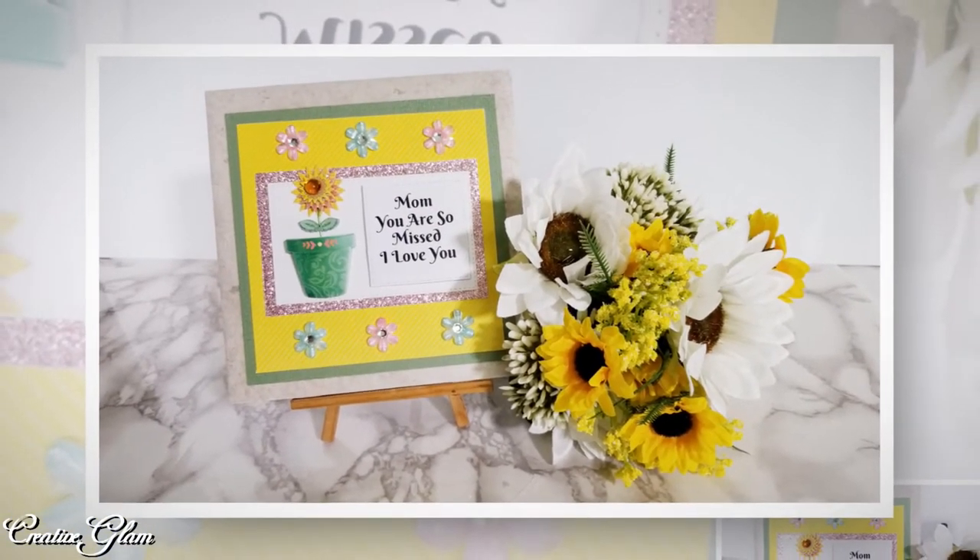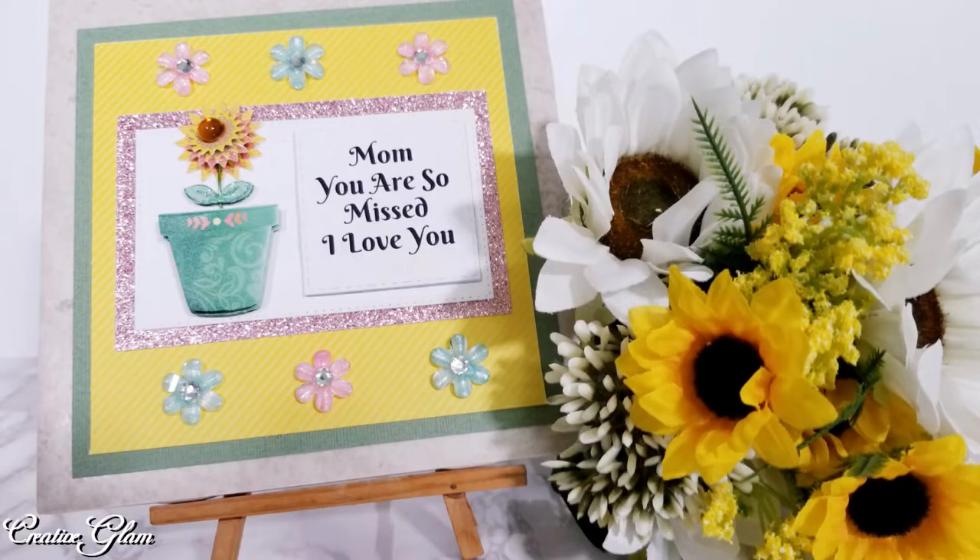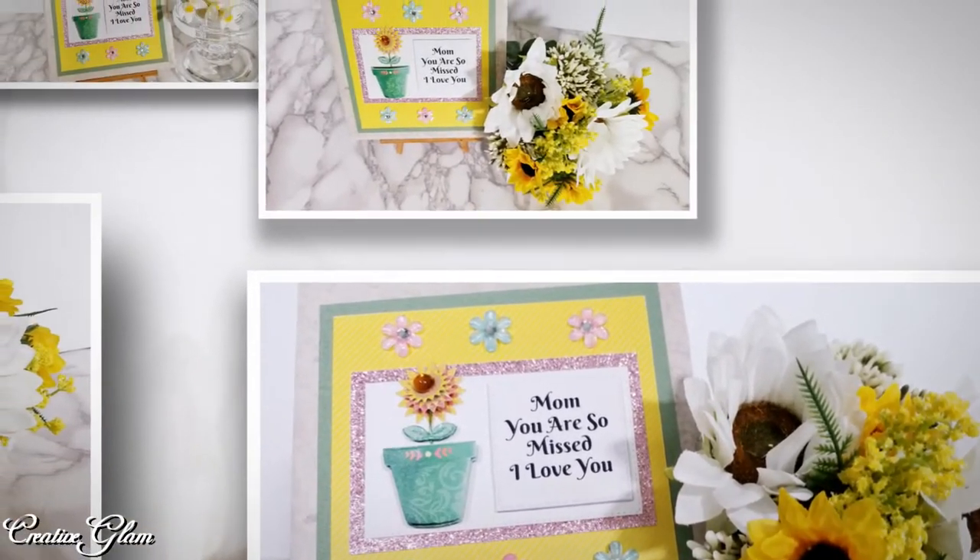I will also leave a link down below to the other content creators participating in this collaboration. The details are that we can do anything we want, but we have to use some type of florals. So today I am going to make a Mother's Day plaque. Let's get started.